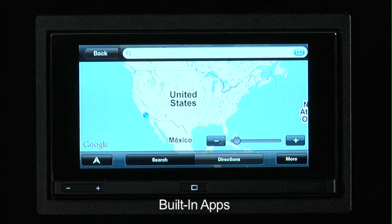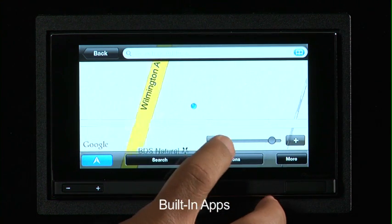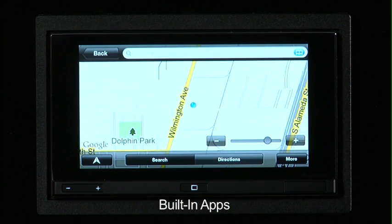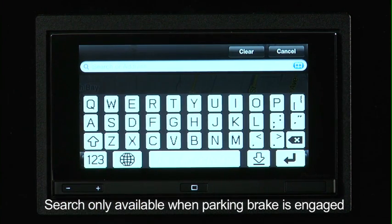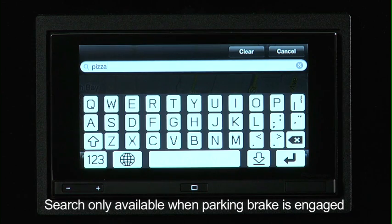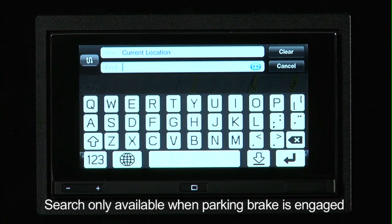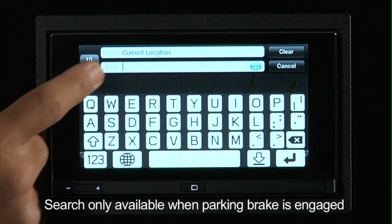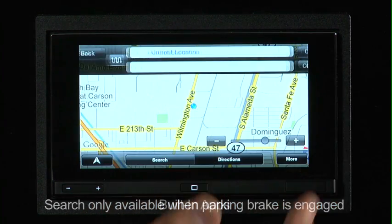I've now opened Maps, and you can see it's the familiar Google Maps. You have the same type of controls that you do with your iPhone. You can click on this button to reposition yourself and it'll show your current location on the map. You can zoom in and zoom out using these keys. Our current location is on Wilmington Avenue and Dominguez in the city of Long Beach. You can search just as you would on your iPhone by simply touching the search bar and typing in what you're looking for — let's say pizza. You can also go into directions and go from your current location to an end location, being an address or points of interest.